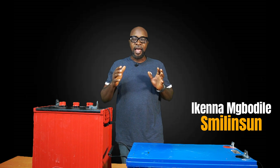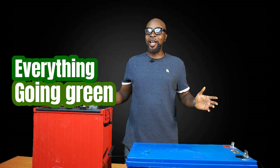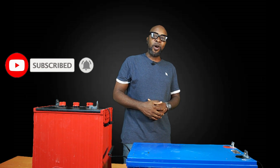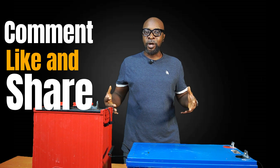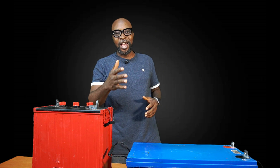My name is Ikenna from Smiling Sun — everything solar installation, everything inverter installation, everything going green. If you haven't subscribed, we're missing you. We need you to be part of this community. From today henceforth, nobody's ever going to tell you about what's going on in the solar community and all the latest technologies and updates — do not let this pass you by. The moment you subscribe, you're going to be the very first to be notified as soon as we have fresh and brand new videos. Stick around — we appreciate you.